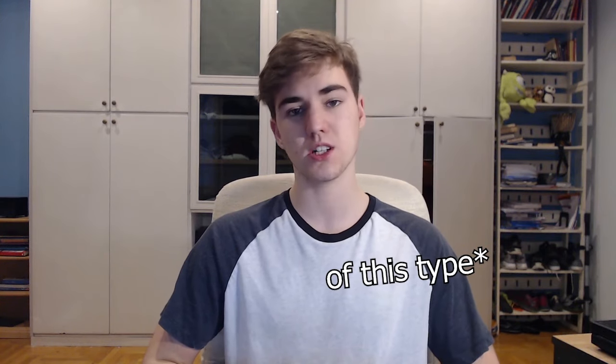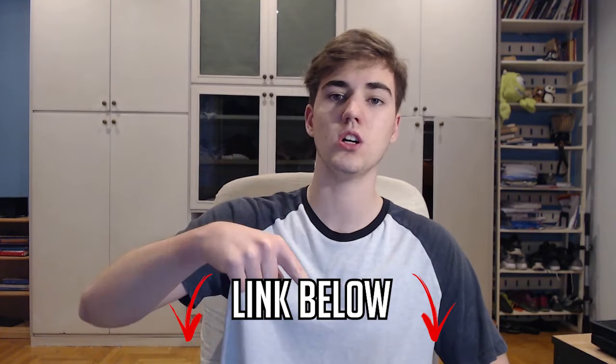Hey guys, so although this is a review of this specific hand gripper, it kind of goes for all hand grippers because they're all pretty much the same or at least very similar on Amazon. So if you want links to some good hand grippers I would recommend, make sure to go look in the description. This video is really short because it's very straightforward.